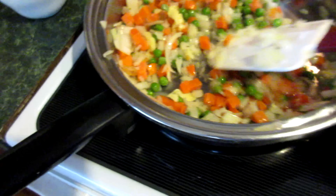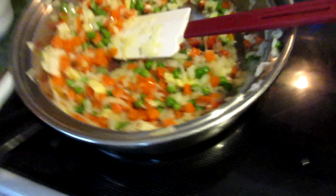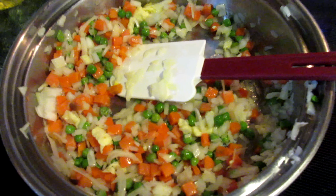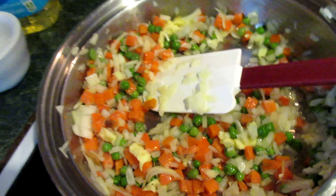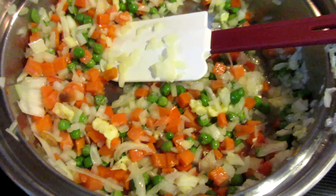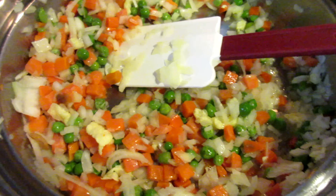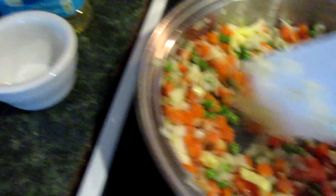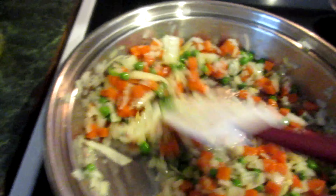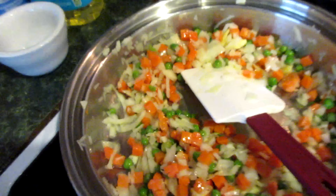If you need to add some more fresh oil you can. I added one and a third cup of frozen peas and carrots, and then two tablespoons of chopped onion — though I like onions, so I added a little bit more than two tablespoons. Once you get all that going together, get your shrimp ready.